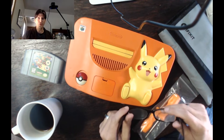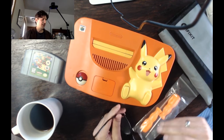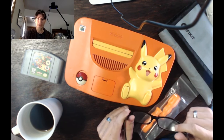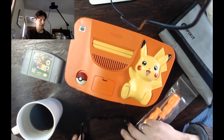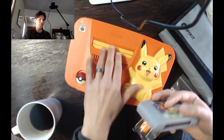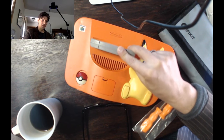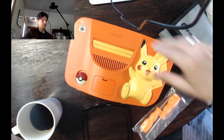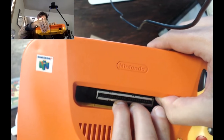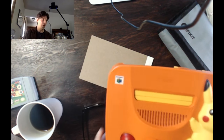Hey, Rob here, and today I'm going to show you how to make your Japanese or really American Nintendo region free. Nintendo used a very crude method of ensuring that games would not be played in the wrong region. There's a little notch on this cartridge, and if I put it into this Japanese N64 you see it won't fit, because inside this N64 there are some little tabs in there that we need to remove.